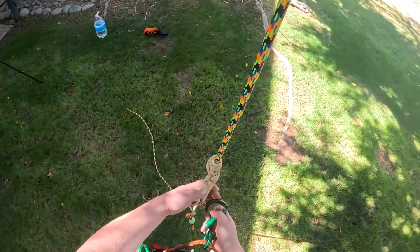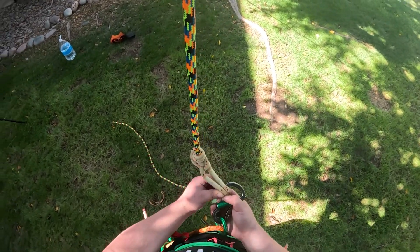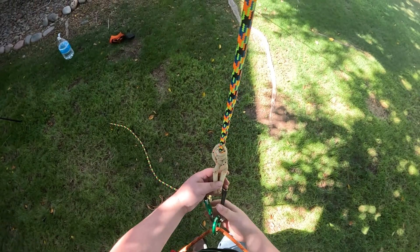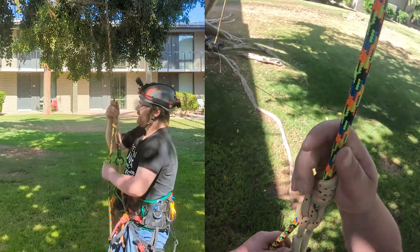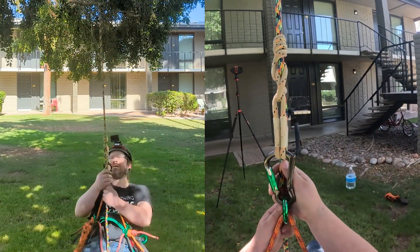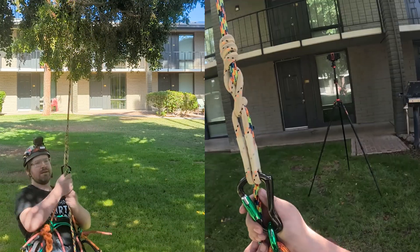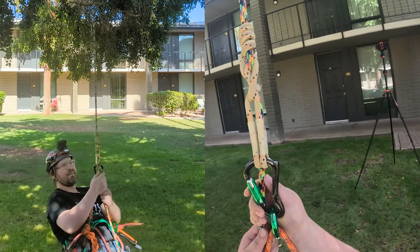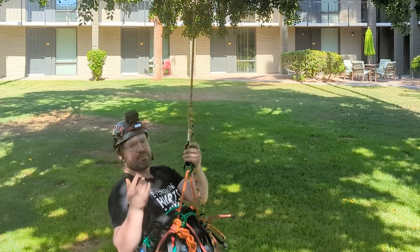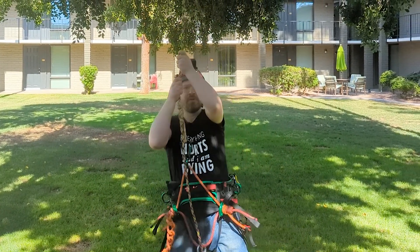You should always test your friction hitches to see if they hold before using them with a rope wrench anyway — that's a very important safety tip. So yeah, clearly this three-wrap blizzard hitch is holding my weight just fine. So is there really any point in demonstrating it with four? Probably not — my point has been made that this friction hitch does work with three wraps at the top just fine.